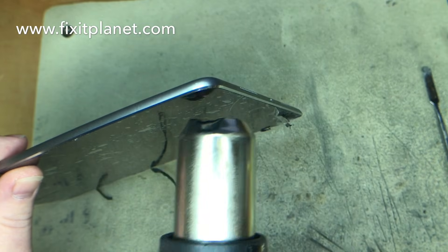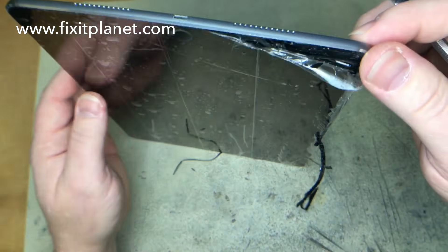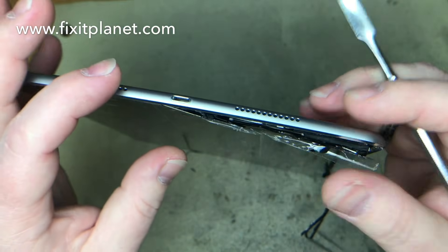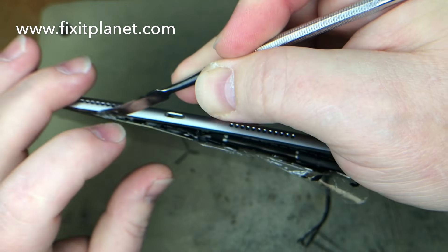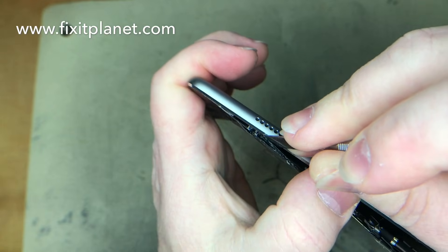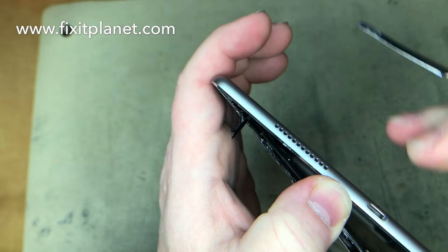Now we're going to warm this up near the side we need to get to for the home button — that side has cooled down a little bit. We want to make sure it's nice and warm and we're just going to barely put our tool in near this home button, just barely put it in there till we get past the home button. Then we're going to make sure it's not snagging on any adhesive or getting caught on anything, and we'll watch what we're doing while we separate that. We're coming near the corner that has the cables in it, so we'll stop short there.